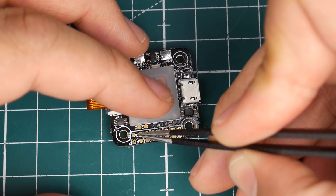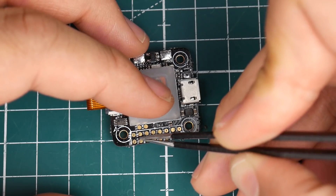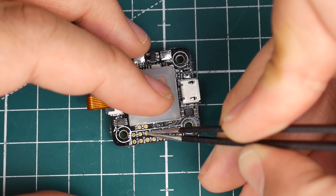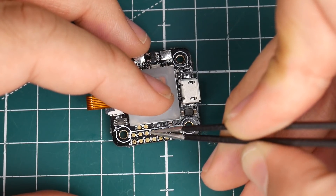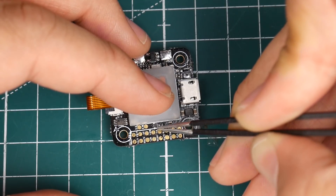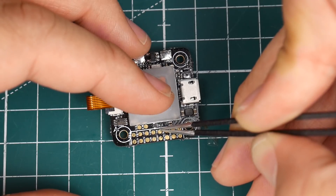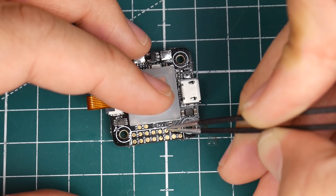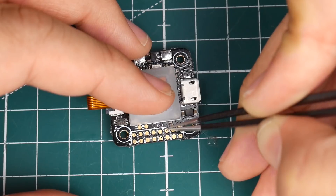Next we have RX3 and TX3, then a 5-volt pad and ground. We also have buzzer pads — buzzer plus and buzzer minus — and another 5-volt pad. There's also a PPM pad, so if you're still using a receiver with PPM you can definitely use that right there.